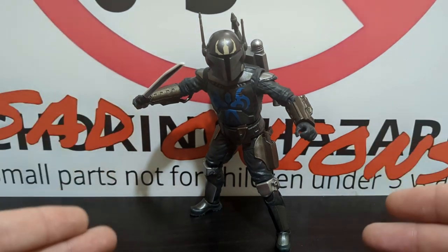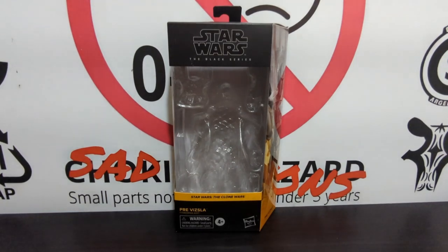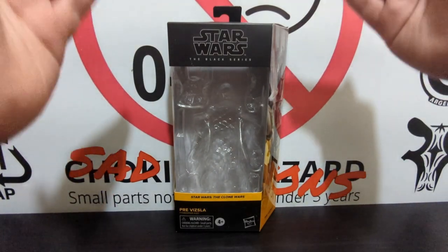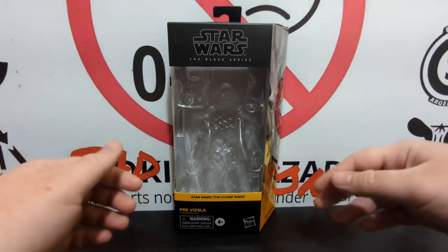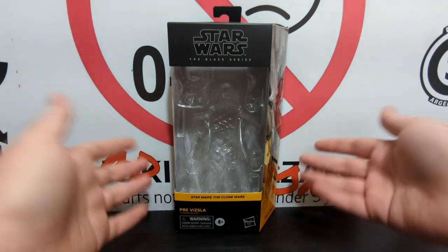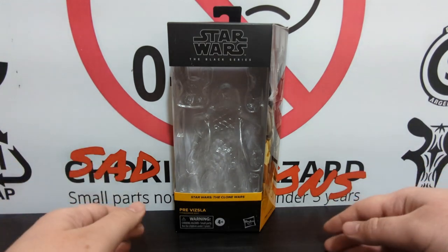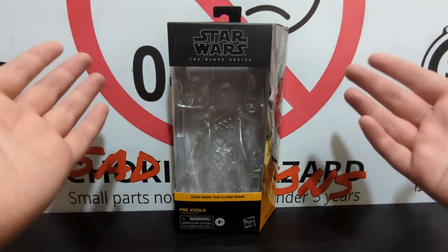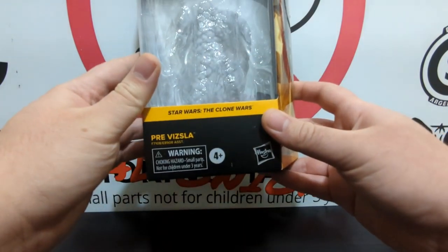Before we get to the flaws, let's start with the box. Pre Vizsla is marking a triumphant return to the traditional window box packaging — the green packaging wasn't quite working out, so it's been rolled back. This is pretty much exactly what you expect, no real changes from before. Nice and shiny — you got Stars, Clone Wars, Pre Vizsla listed, which is all you need.